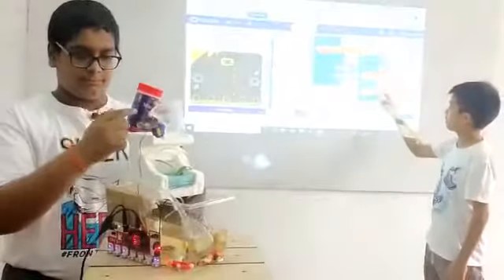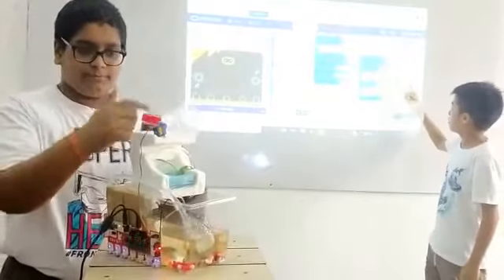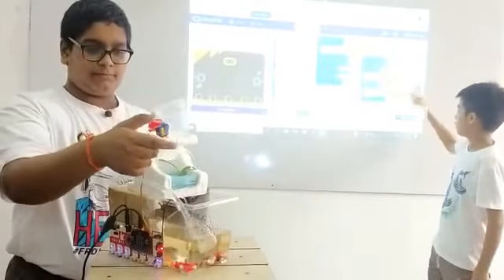This is the code for the automatic fish feeder. When it is time for the fish to eat, it will turn towards the fish tank, then it will turn back.